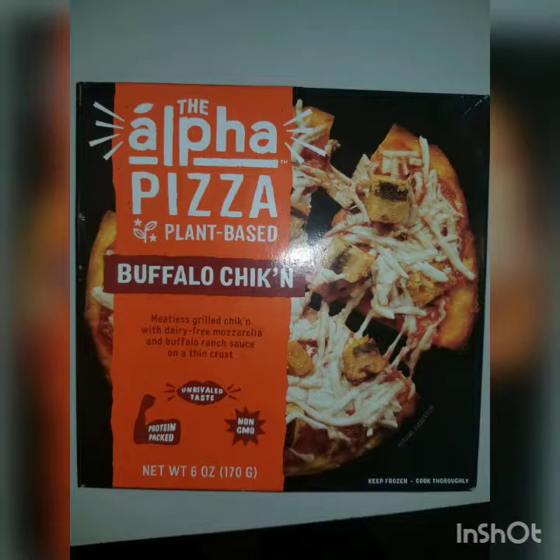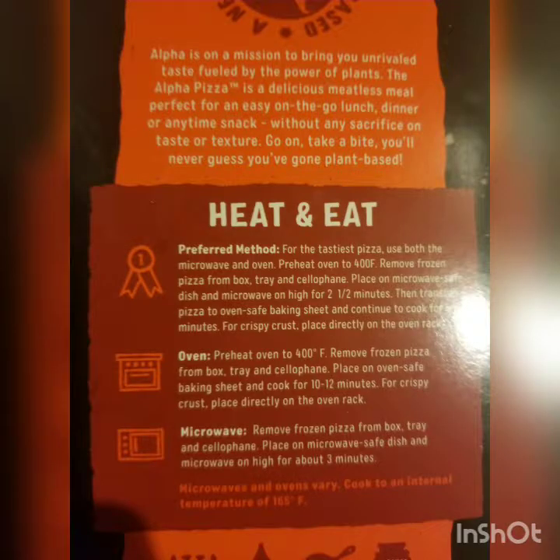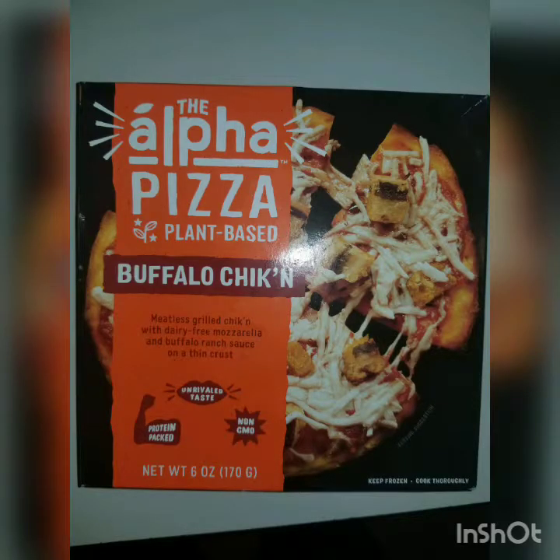I'm going to be reviewing, as you can see in the title, a vegan pizza called the Alpha Pizza. It's a frozen pizza that you can warm up at home as like a snack. They're pretty small. Or like the pizza with a salad could be a meal. But yeah, I'm just going to get right into it.